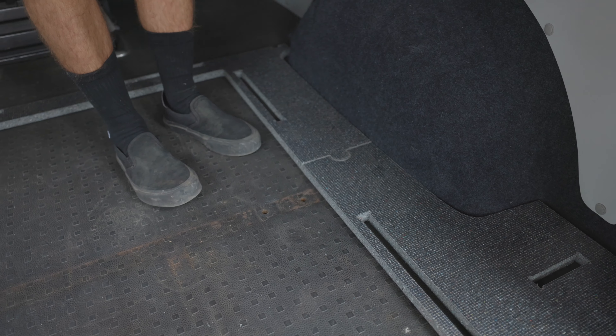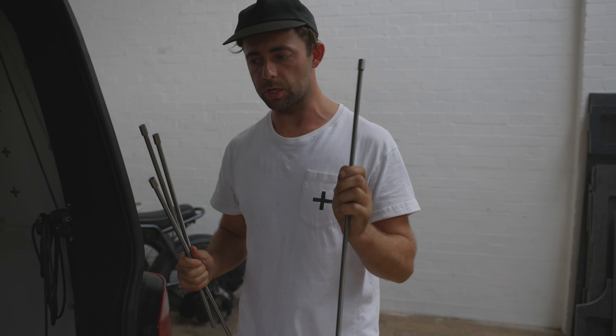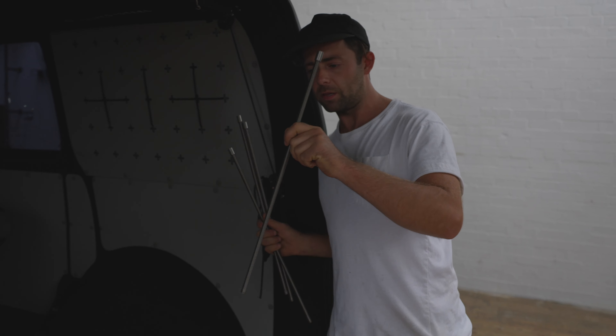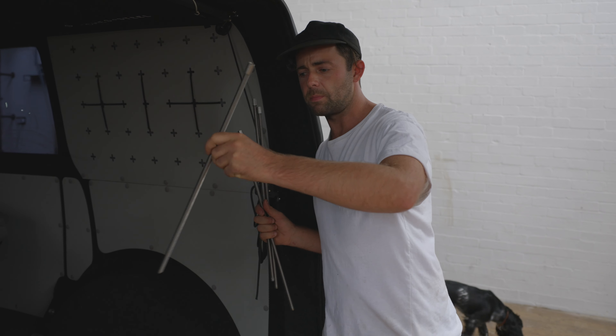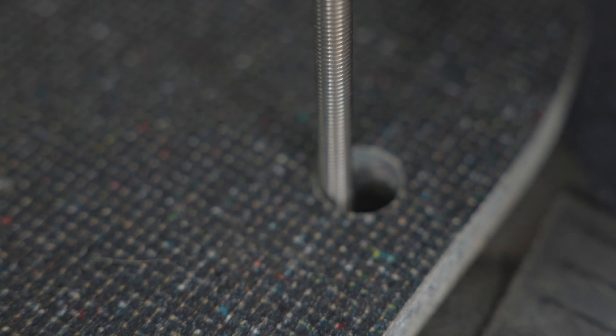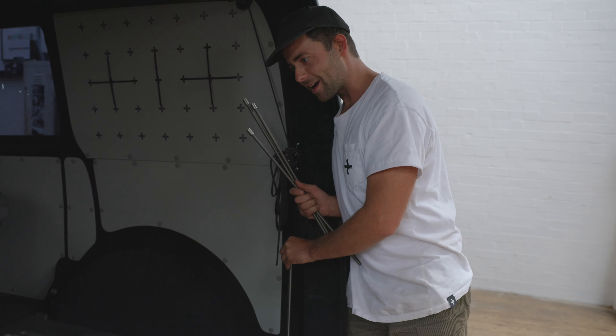Stainless threaded rod, about half a meter — really good idea to put this in at this point of your journey. It helps centralize everything, locate everything, and gives you a bit of ability to rest things on there. You'll just be able to twist this into the OEM fixing points, which you've already removed.